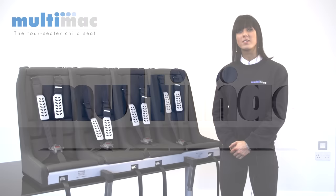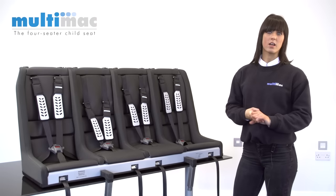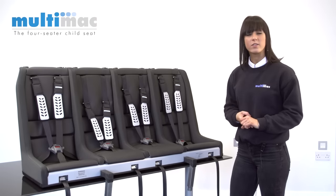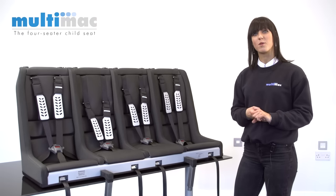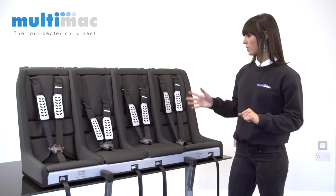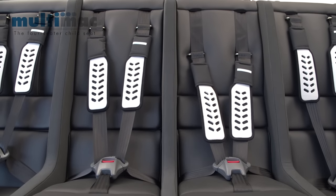I'm going to take you through a step-by-step guide to the Multimac child car seat. We make three different sizes of four-seater and three different sizes of three-seater, so as long as your car's got a back seat, we've got a Multimac that will fit. This one I've got here is the Multimac 1260, which is the second largest in our range.